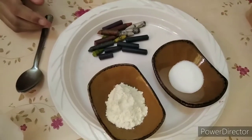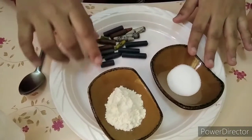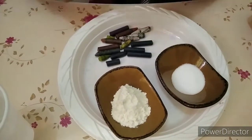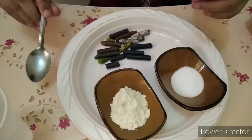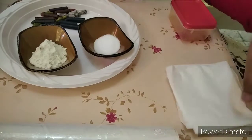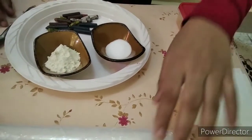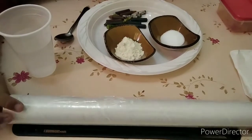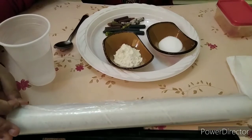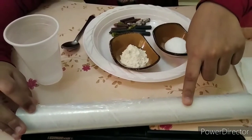Here are the crayons, salt, flour, and a spoon — we will use these to mix the crayons when they melt. This is tissue paper in case the table gets messy, I will clean it. And this is cling wrap — we will cover the table with the cling wrap.